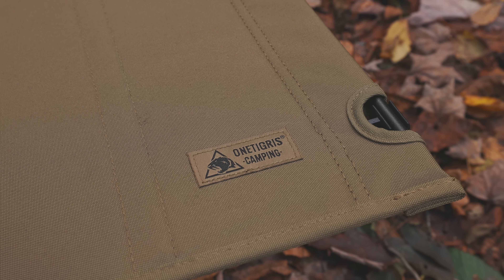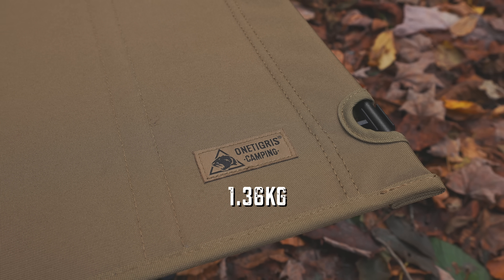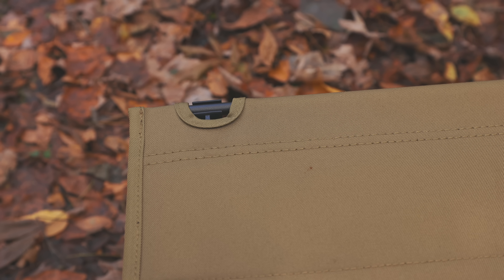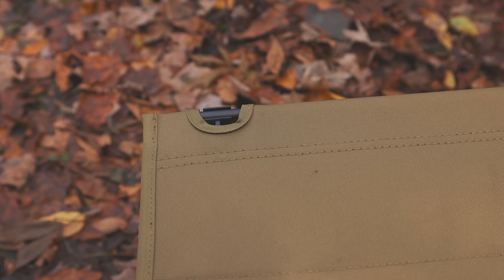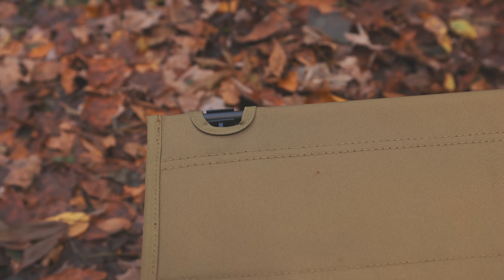As far as the weight goes of this table, you're looking at almost three pounds. When it comes to the materials, you're looking at a 600 denier polyester fabric with a 70-75 aluminum frame. This is available in the Coyote color only, and at the time of filming, this runs $50 on the OneTigris website and it's going for $43 on Amazon.